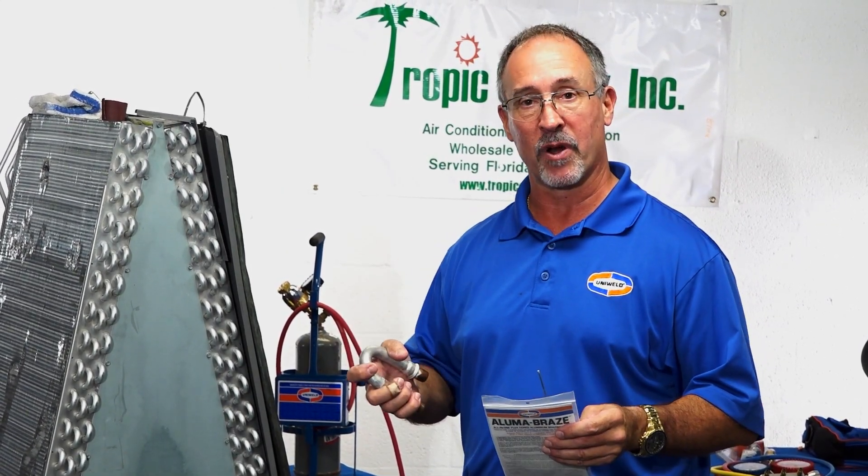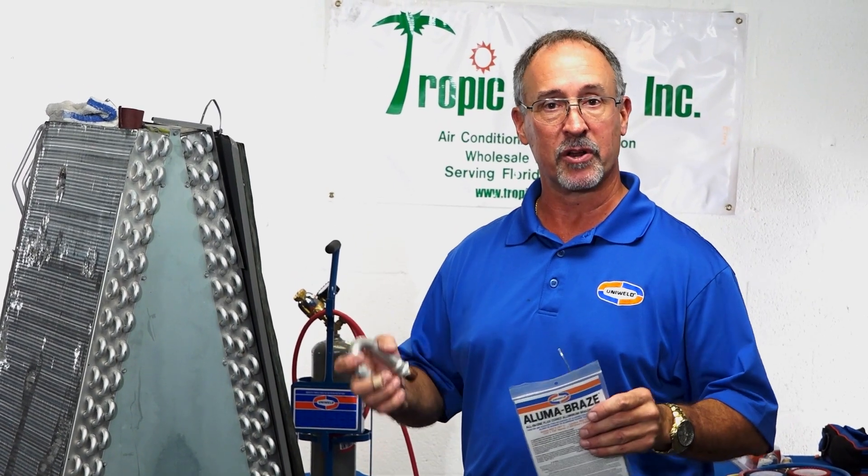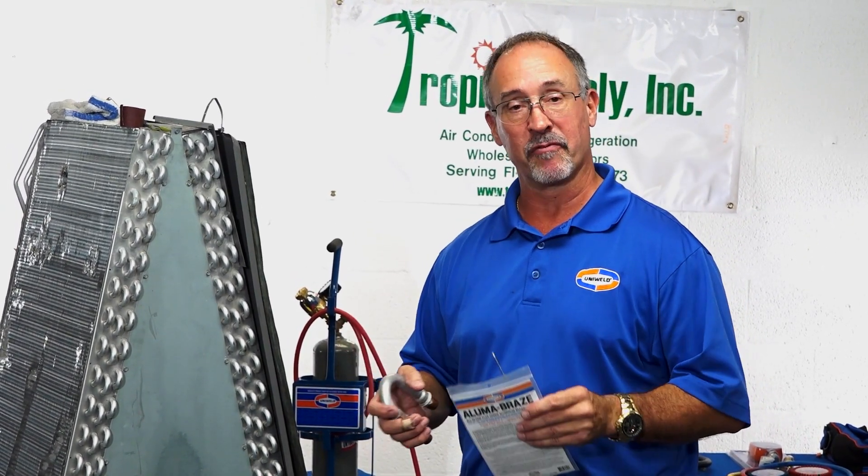Thank you for joining us and thank you for supporting Uniwell Products. It's a family owned and operated manufacturer right here in the United States, Fort Lauderdale, Florida, since 1949.